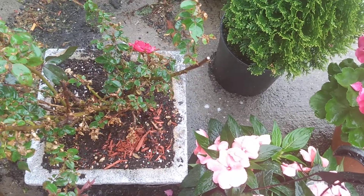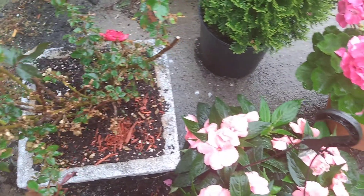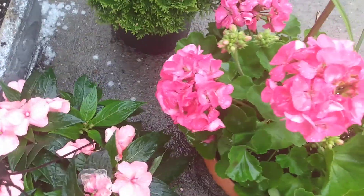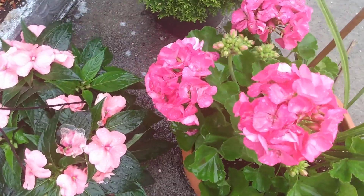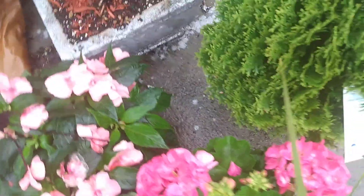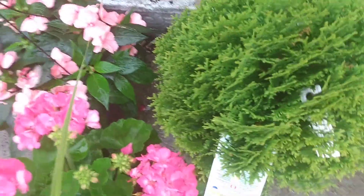These are my roses from last year, they're growing good. And these are geraniums — I split these. There's a little rain out here. This is my bush I'm gonna plant.